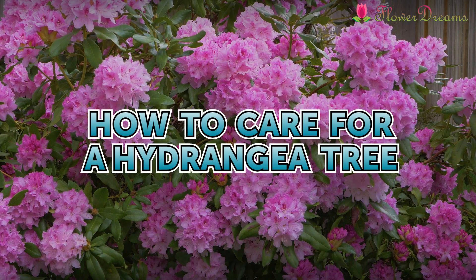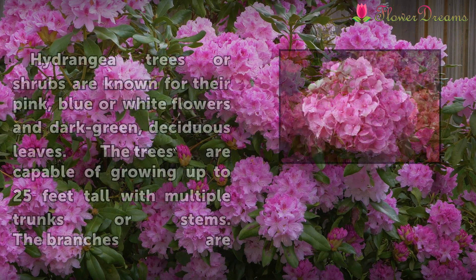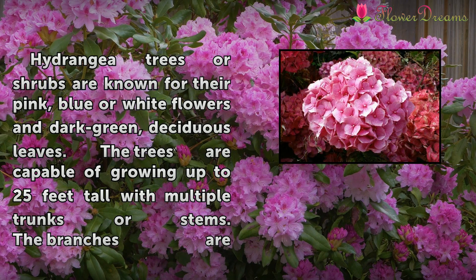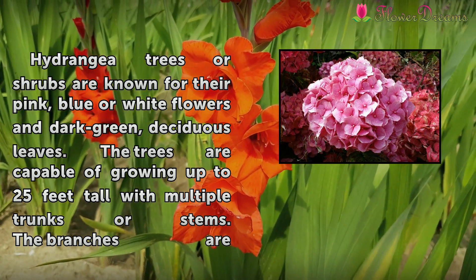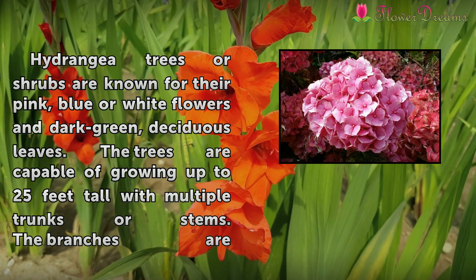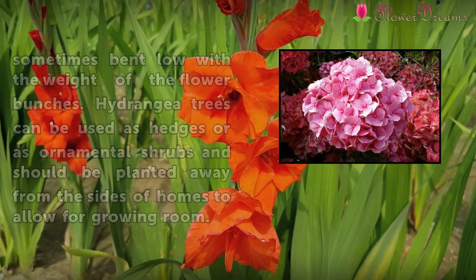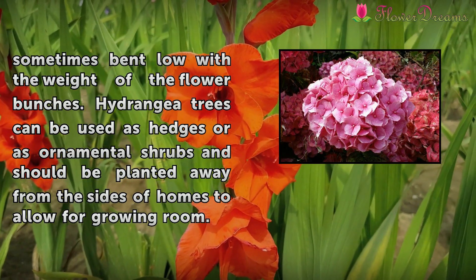How to Care for a Hydrangea Tree. Hydrangea trees or shrubs are known for their pink, blue or white flowers and dark green, deciduous leaves. The trees are capable of growing up to 25 feet tall with multiple trunks or stems. The branches are sometimes bent low with the weight of the flower bunches.